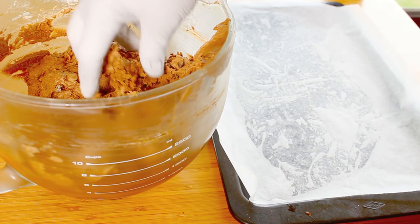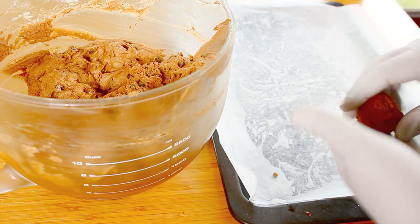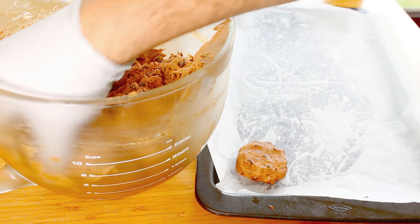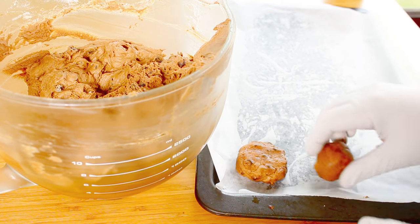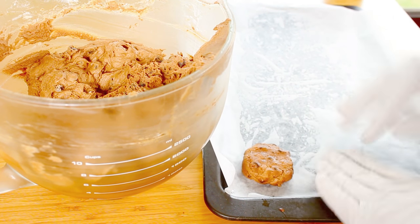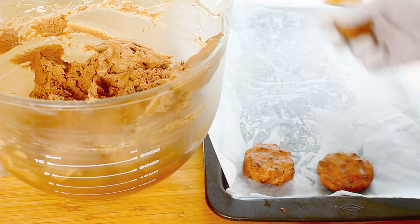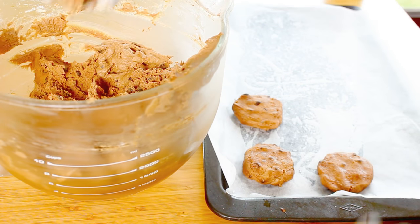Once out of the fridge it's firmed up nicely, so we're going to grab just a small amount at a time, work it into a ball, and place it onto a baking tray lined with baking paper, then push it down slightly. Leave a bit of a gap between cookies because they will still spread a little in the oven — if they're too close you'll end up with one giant cookie. I'm wearing gloves because it's a lot cleaner this way, though you don't have to.